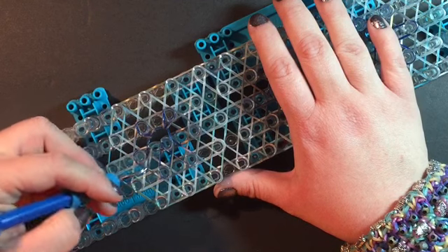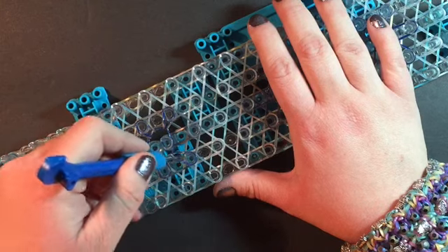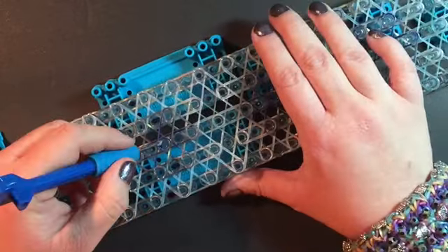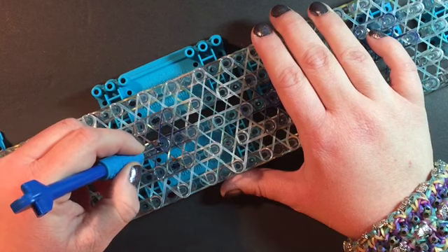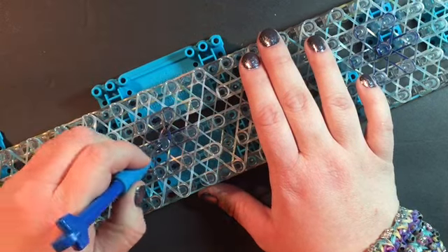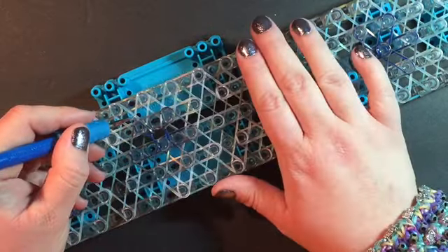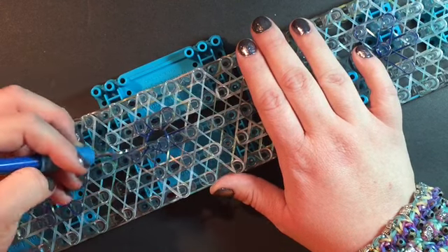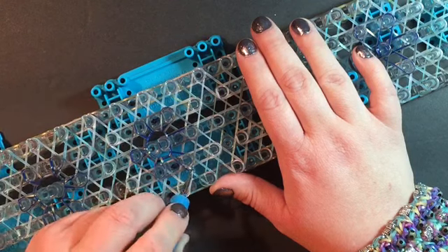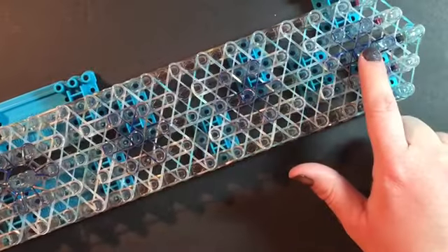Once you get the first one or two down you can actually go in from the side and it's easier. Pull your cat band back and pull that first one around. I'm going to keep going on this one - pulling that cat band back. Usually after you get that second one down into a teardrop you can grab it from the side and it's a lot easier to grab each one. I'm going to go off camera and loop those other three and be right back.